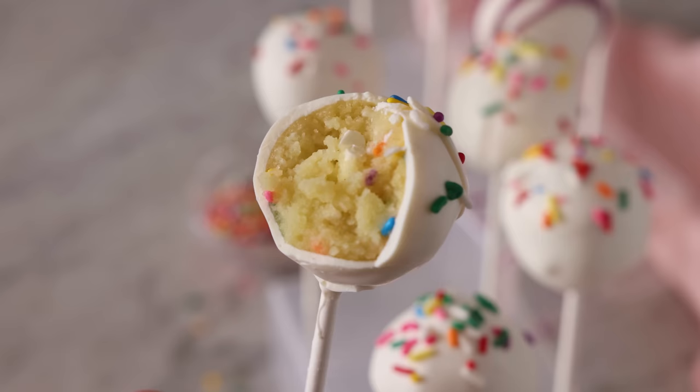Melt in your mouth — so soft and amazing on the inside with that satisfying crunch on the outside, and cute as a boot. I hope you get a chance to make this recipe, and if you like this video, check out my easy treat playlist.